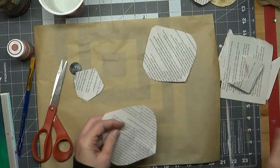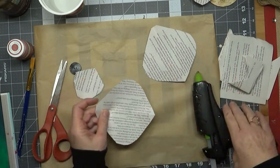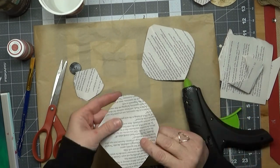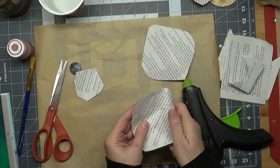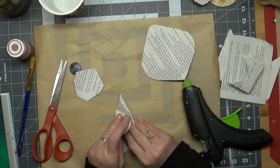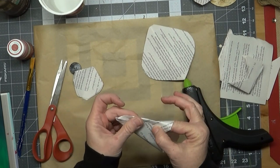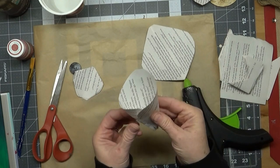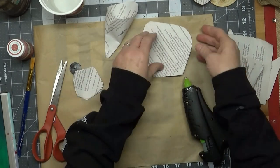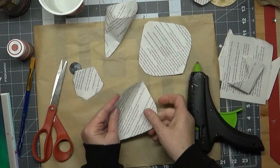How I attach everything is with hot glue. I just put hot glue on one end, fold that end over, and then attach the hot glue to the folded end. That makes a petal kind of like a buttercup shape flower. Then you just continue until you get all the petals made.